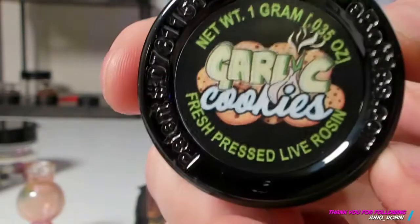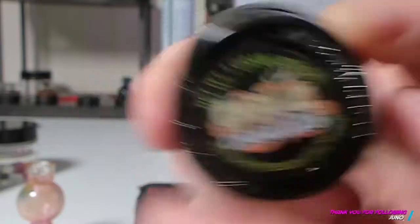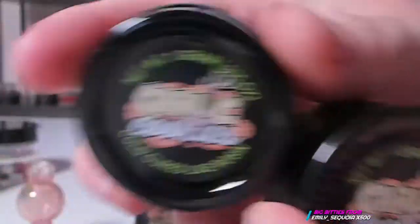What I like about this is I got mainly one strain on my order — I got the garlic cookies. There are two jars here, same strain.